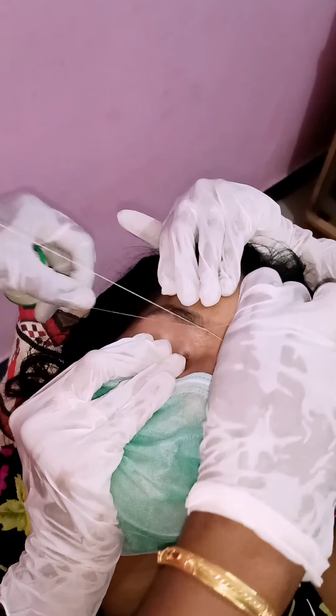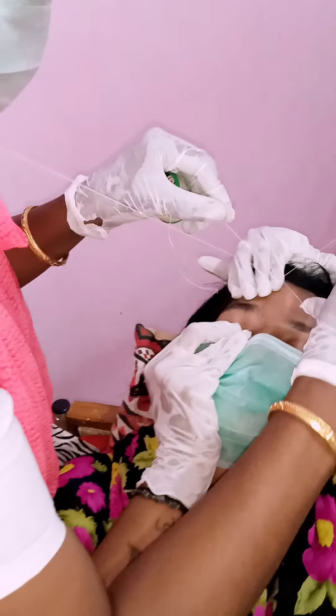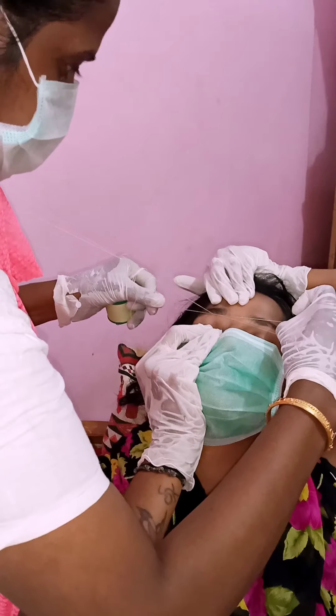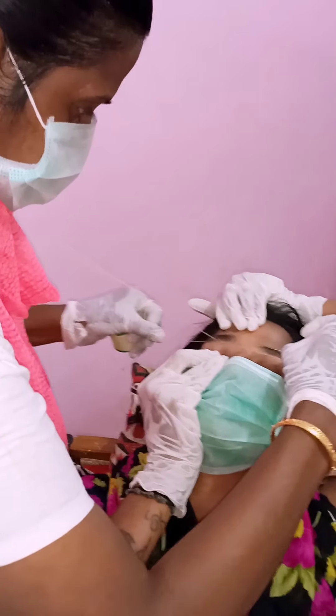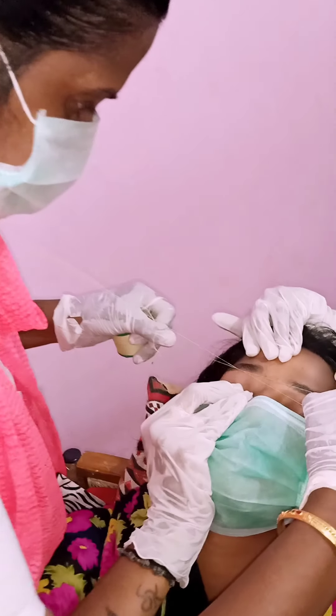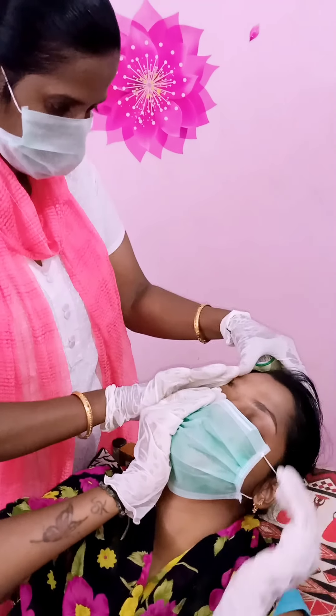We are going to start to sterilize and sanitize. We are going to use the thread on that thread. Look at that thread. We are going to put a mask on the thread, and we are going to put a mask on the customer. This is a very easy method. So we are going to use the eyebrows.